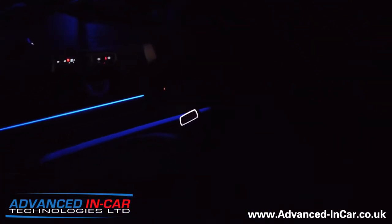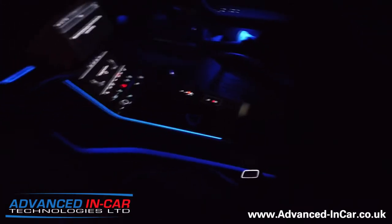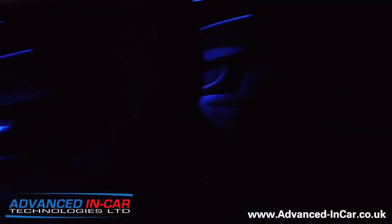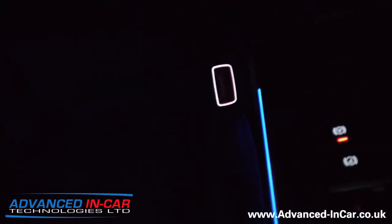With the mood lighting it looks awesome as well. Close this door and there you go — at night when you need to put your seatbelt on, there's no more fumbling around for it; it's right there, you can see it. With this stunning ambient light system it really does look the business. I'll show you the driver's one as well.